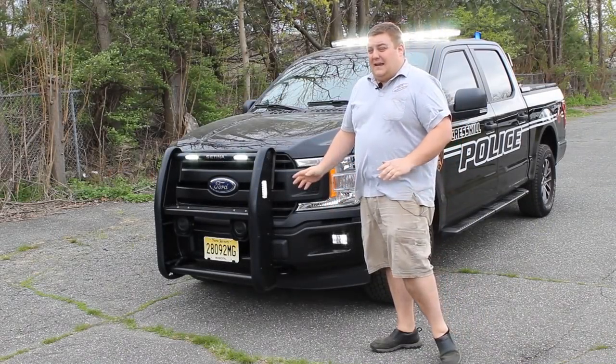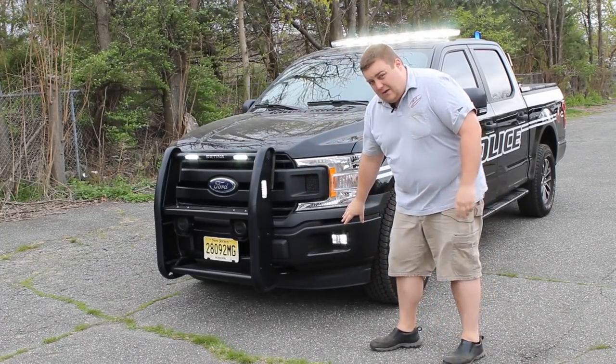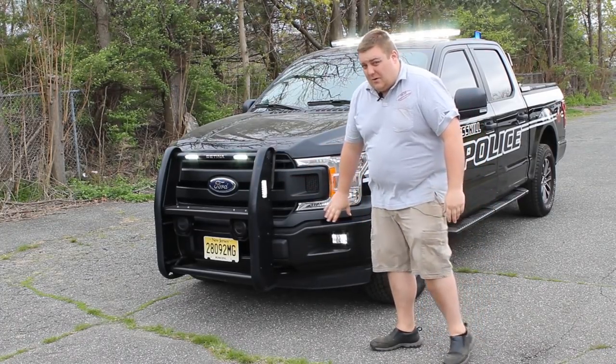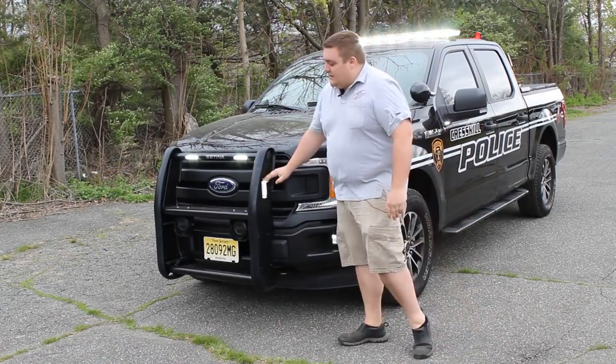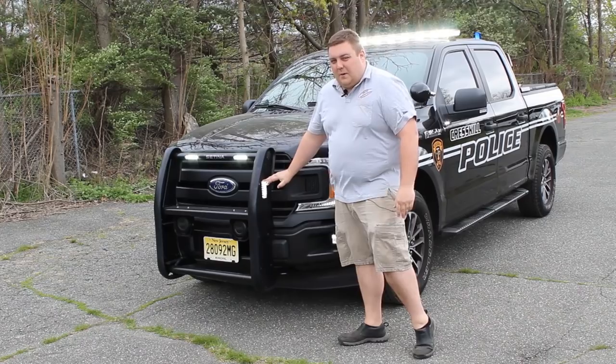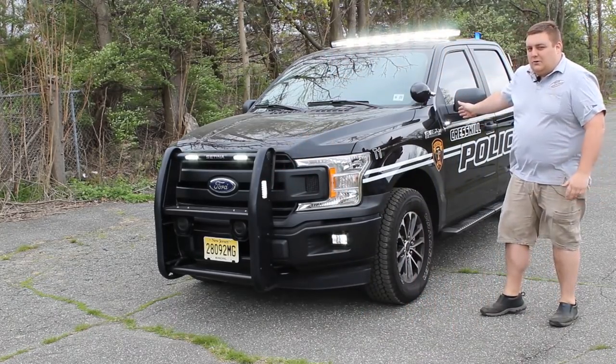Now we've activated the front takedown, the left alley, and the right alley feature. You can see down in the fog lights we have Sound Off Signal hideaway LEDs that were flashing before — these are now on with our takedown button. The side light on the push bumper is now in steady white, and the mirror is also doing steady white.